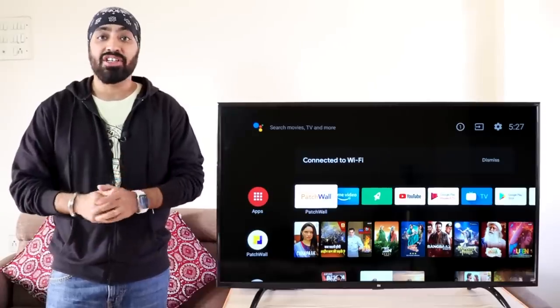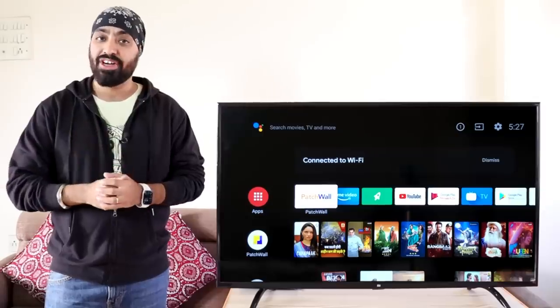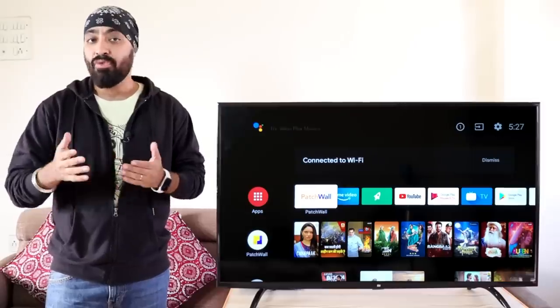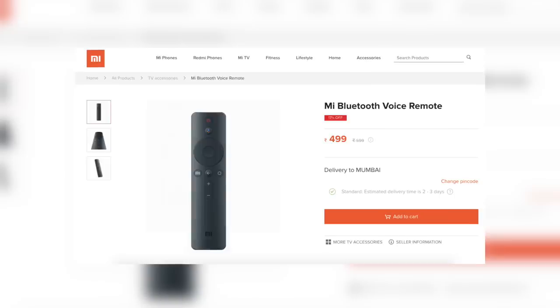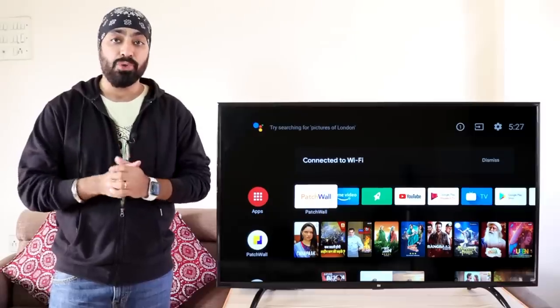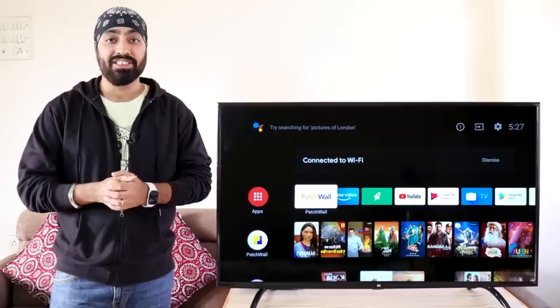I get asked a lot: how do we use Google voice search on old Mi TVs after the Android 9 update? The problem is that the old remote is an infrared remote and doesn't support voice search. And if you get the Bluetooth remote that Xiaomi sells separately, you can't use that either, because the Mi TV 4A 32 inch and 43 inch don't have Bluetooth.